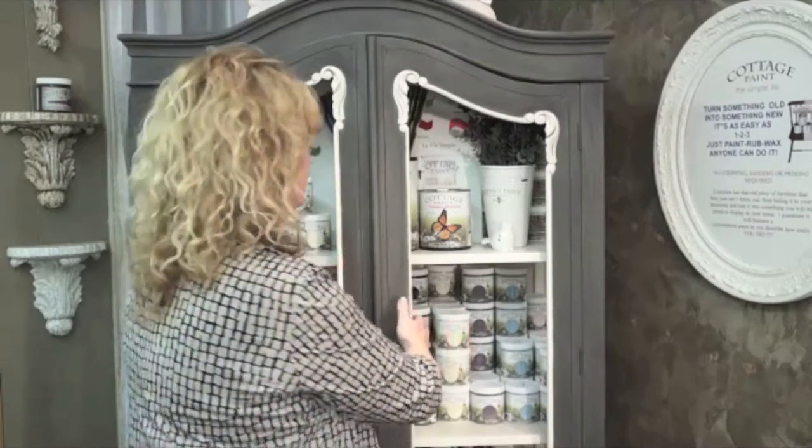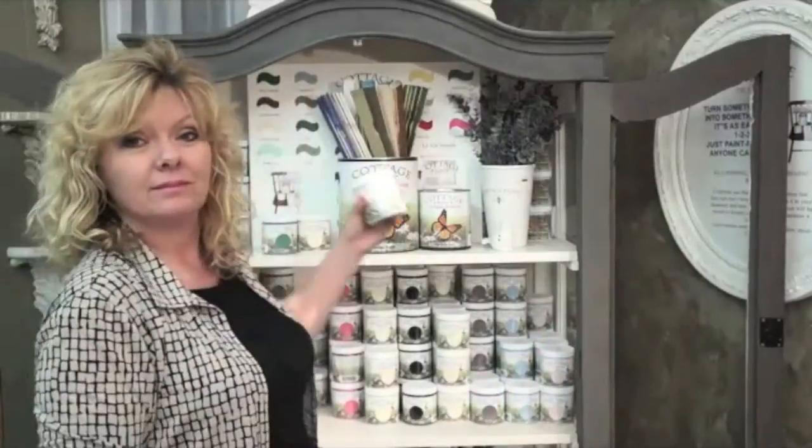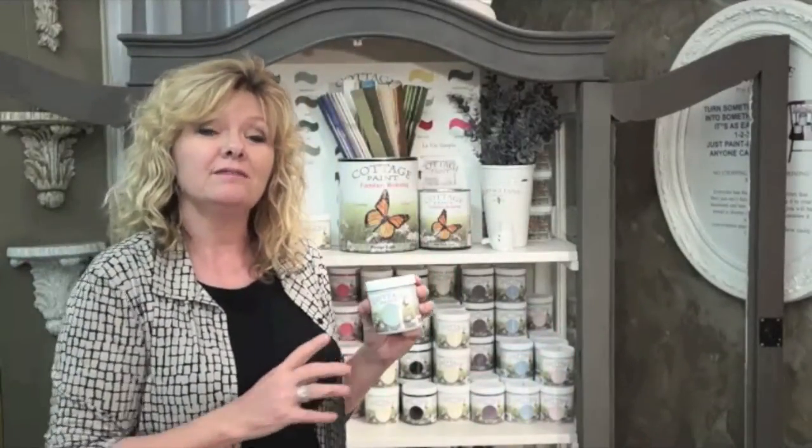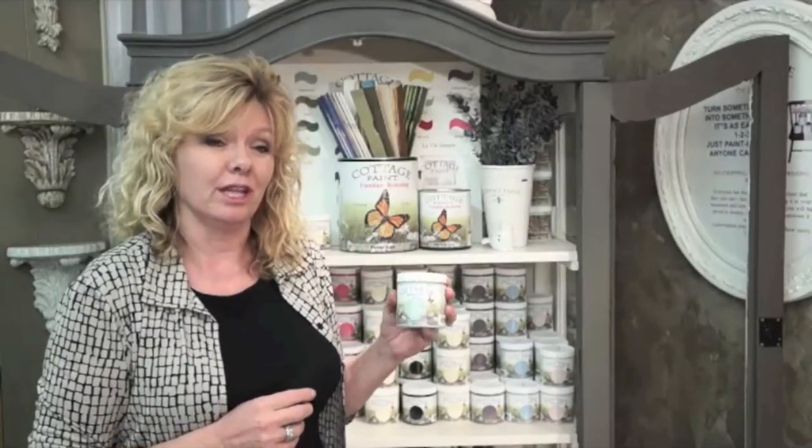Now comes the fun part — choosing the colours for your furniture piece. There are 33 standard colours available in 8 oz jars, quarts and gallons. The label cut-out on the 8 oz jars allows for an attractive display of the colours on the store shelf, making it easy for clients to view the colour selection.